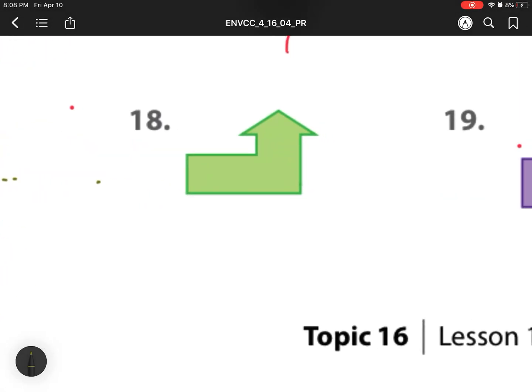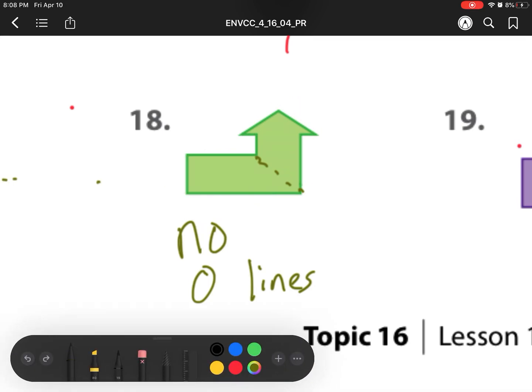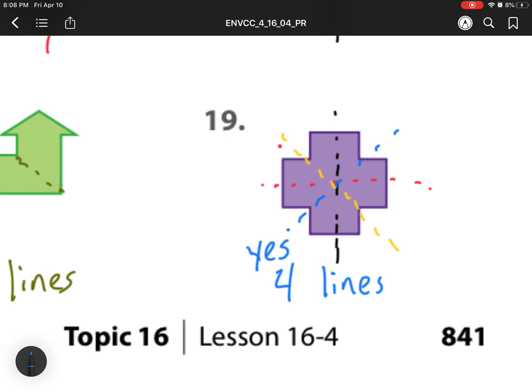Number 18 — this one is no. There are no lines of symmetry that can be produced. Every way I try to cut it, the left side or the top side won't be the same as the other side. For number 19, this one has one line split right down the middle, another one right here, and I can also split it horizontally. So there are three. And the last one makes four. So this one has four lines of symmetry — the answer is yes.